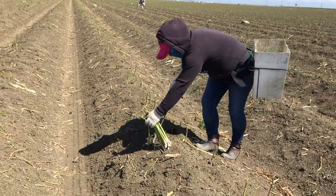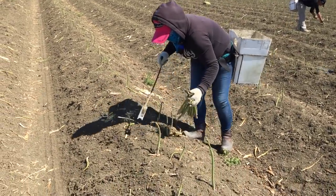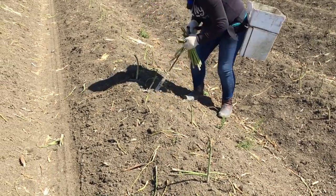When asparagus is harvested, the workers walk through the rows looking for spears that are the desired height and width, and use their asparagus knives to harvest the spears underneath the soil line.